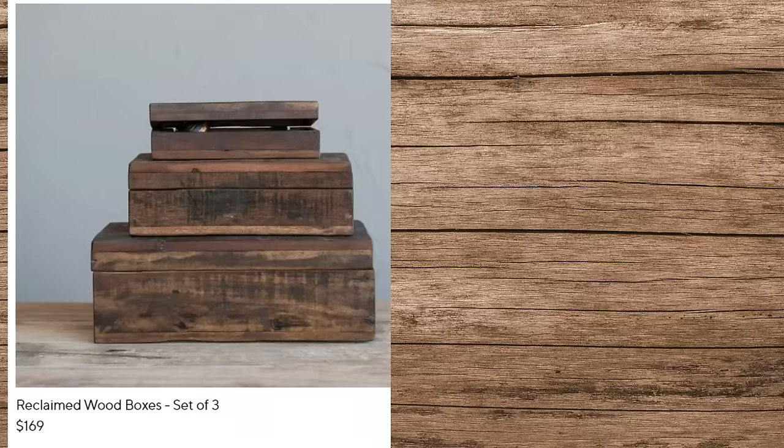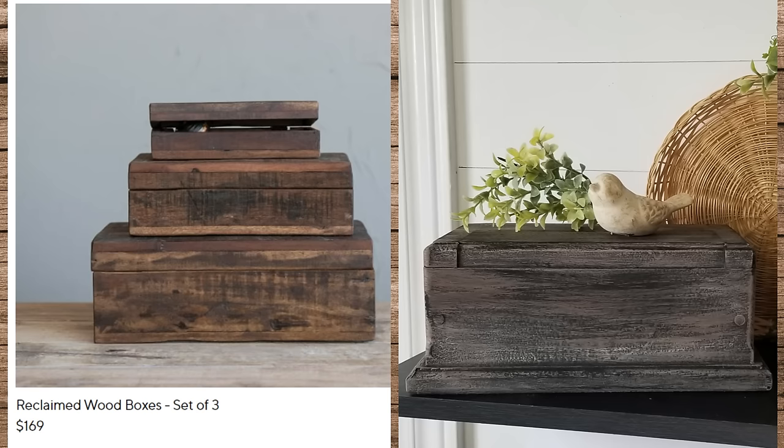Here's another look at the Pottery Barn set for $169, and here's mine. They are a little different — the shape of my box is different than what they have, and I probably could have used a little bit more brown. But I still think mine turned out great.